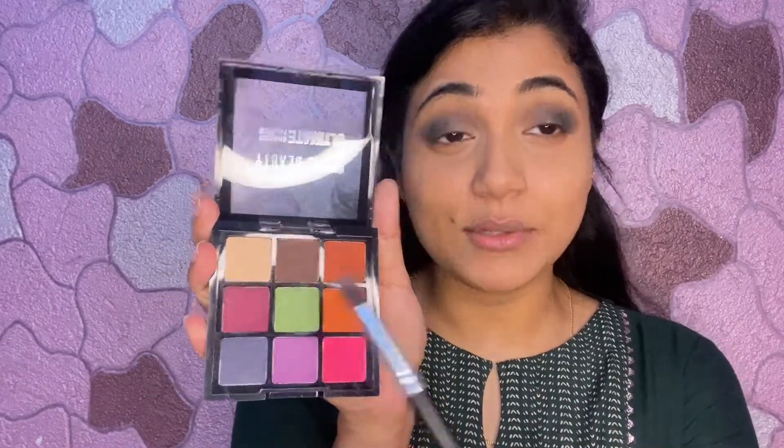Now I'll move on to applying a light green shadow on the inner corners. I'm using the Swiss Beauty Ultimate Eye Shadow Palette with a green color and applying it on the inner half of the eye. I'll tap off the excess and apply it on the inner half, building it up slowly. I could cut crease and apply it, but that would make the light green more prominent, so I'm going for a softer blend. You can see the difference in the inner corner — it has a very good gradient effect, going from light green to dark green. You have to blend slowly for that gradient.